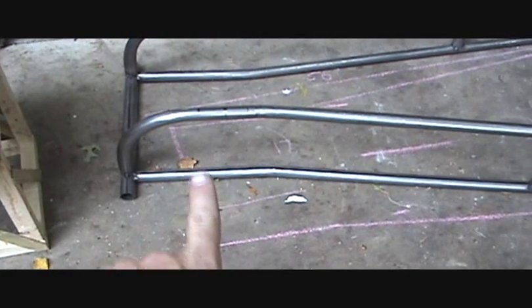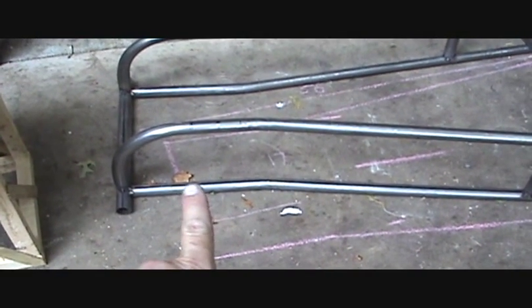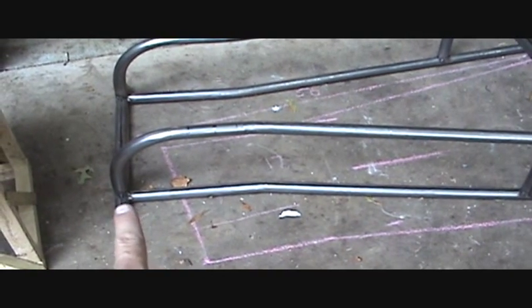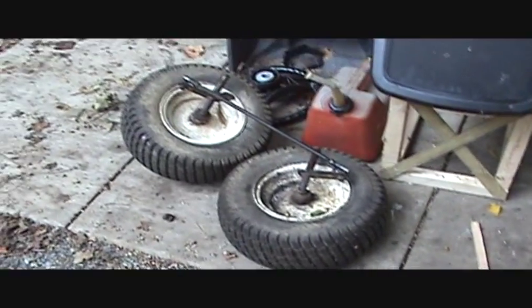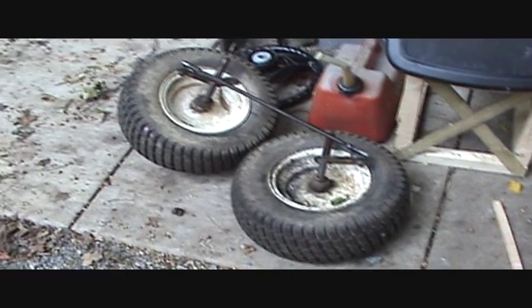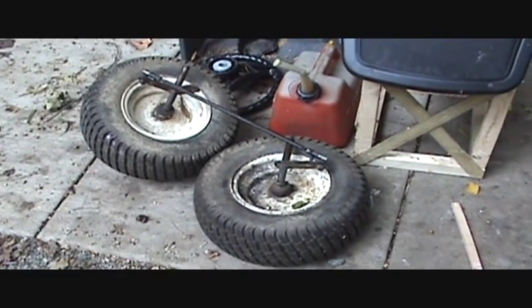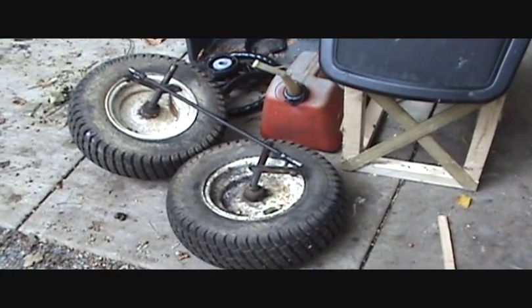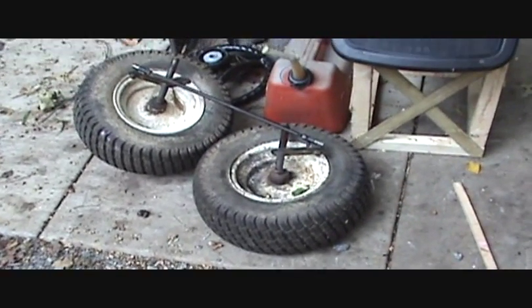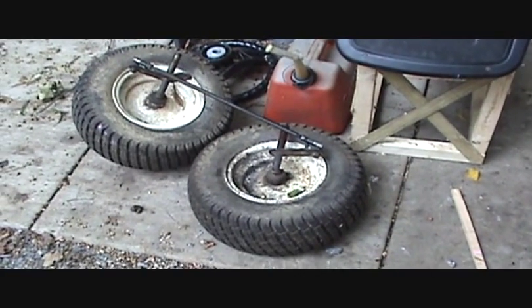The axle for the wheels is going to come in about halfway back between that bin there and the front, so right in the center there will be the front axle. And here are the wheels I'm going to put on the front, again off the riding lawnmower.